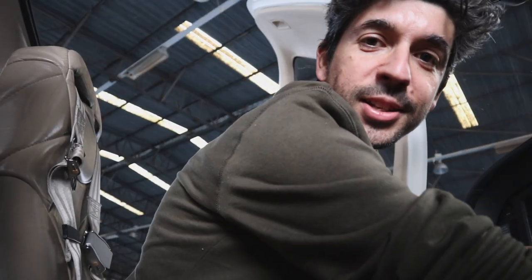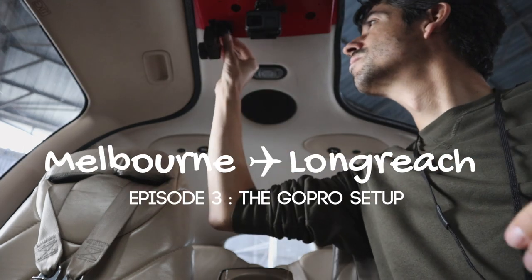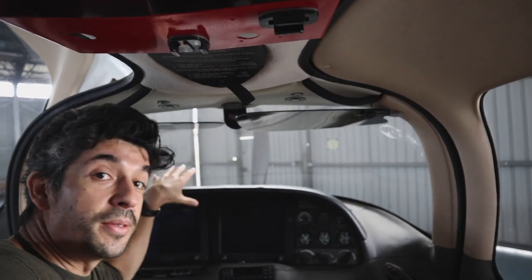Good morning folks, welcome back to the interior of the Cirrus, down here at Moorabbin Airport. Just doing a little bit more prep work, getting used to some of the systems in the aircraft, but also working on aspects of the filmmaking for the trip. For things like the GoPro mounts, I've got one front-facing one which will give us some great views out the front, and one side-facing one. What I need to do is test them and attach some GoPros.